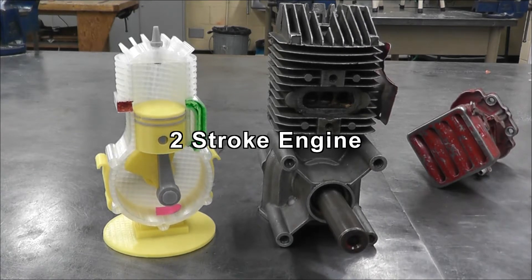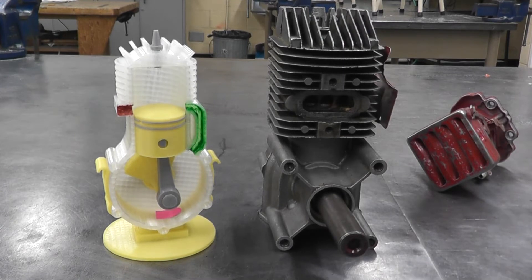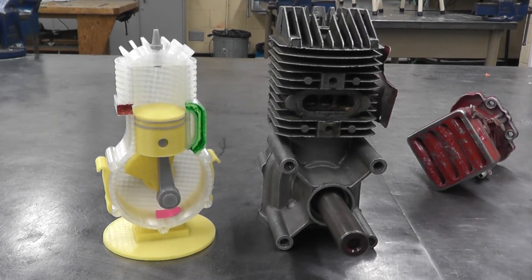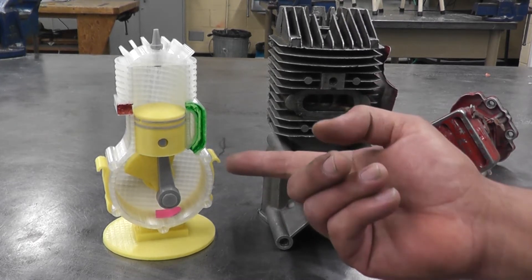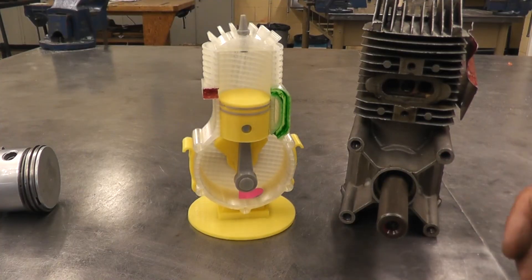Hello YouTube watchers, thank you for watching our channel Frankert Auto. Today I'm going to try to explain how a two-stroke engine works and the internal parts of it. First of all, I want to thank Race73 from Thingiverse who designed the 3D model of a two-stroke engine.